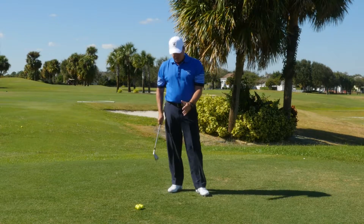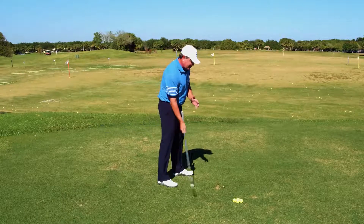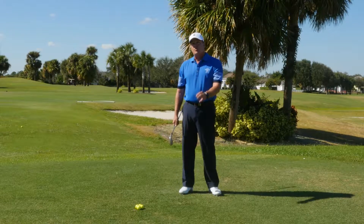If you do this enough, it will teach you the proper shape of the swing. We're looking for the club to come from the inside, make impact, and come back inside. It will also help with your motion. I hope this drill helps you.